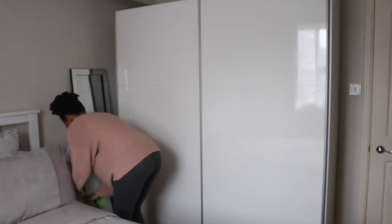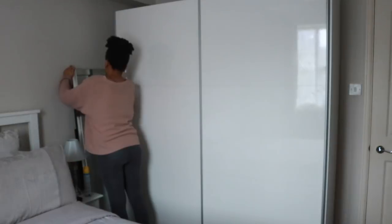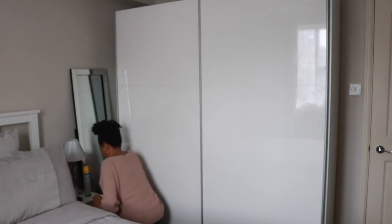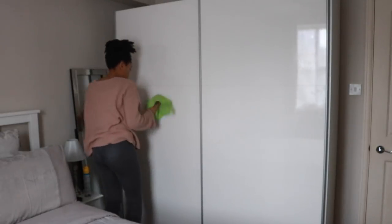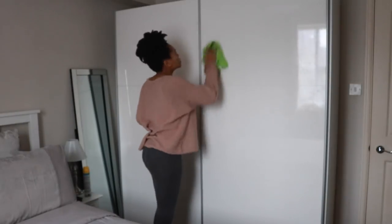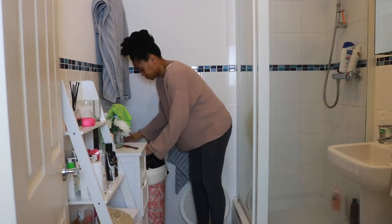I kind of work in a U-shape, so now I'm working on Alex's bedside table, buffing all of that down, and our full-length mirror which is from B&M Home — it really neatly tucks into our small space. I'm just buffing and dusting it down and then removing all of the fingerprints on our sliding wardrobe, then I move into the bathroom.